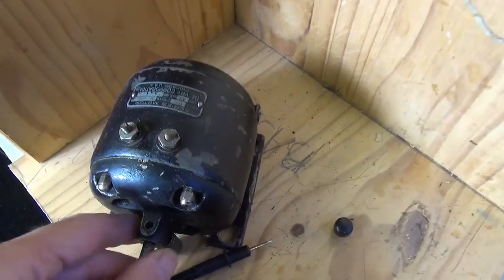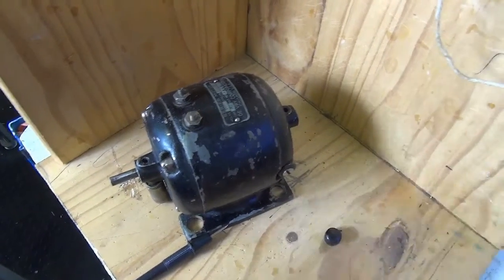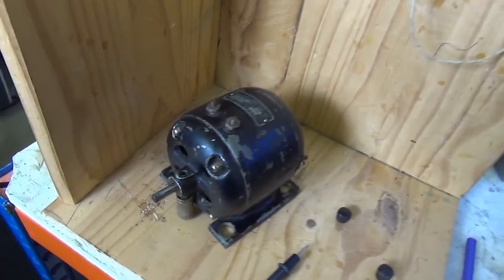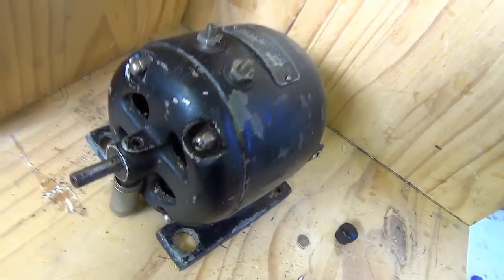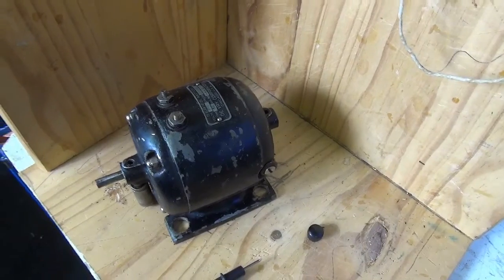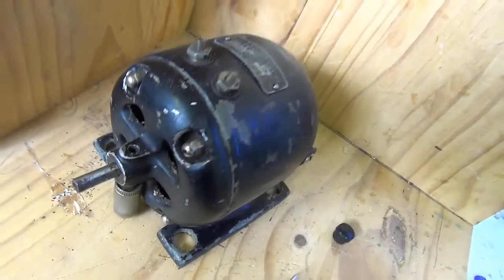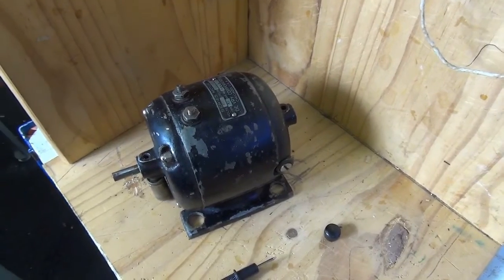I was considering whether to just plug this in and see what happens, but then I remembered that the projector case is lined with asbestos and in poor condition. So the chances are there are lots of little flakes of asbestos in there that would go whirring into my lungs and the workshop if I just switched it on. So I think I'm going to take it to bits first.